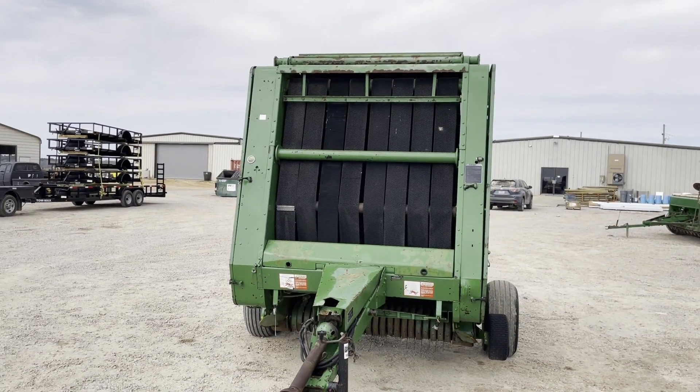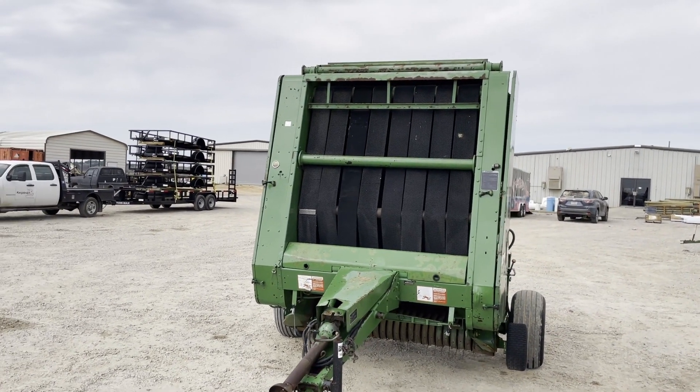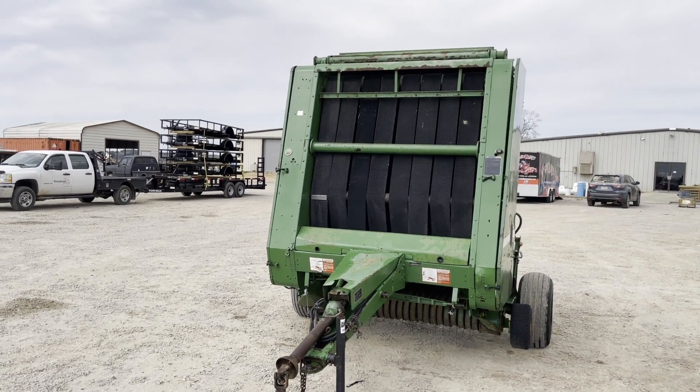Hey guys, we're going to do a walk around video on this John Deere 530 5x6 baler. It makes a 5 foot by 6 foot bale.